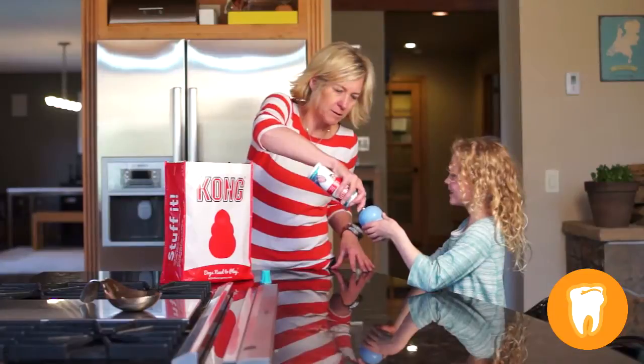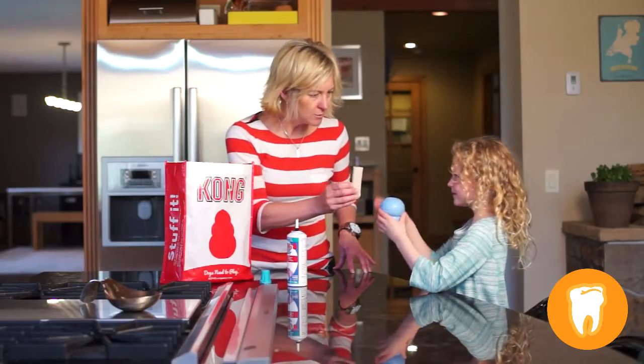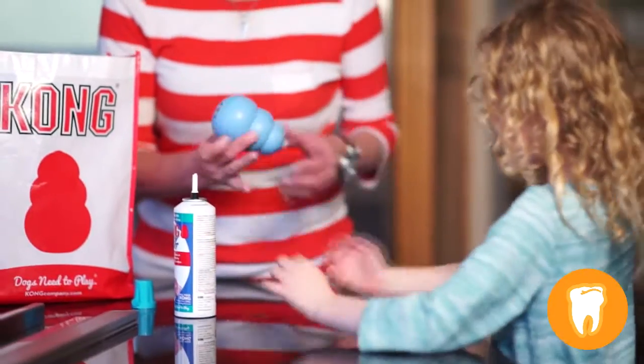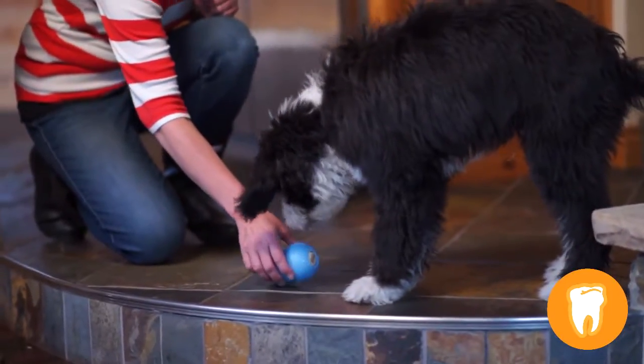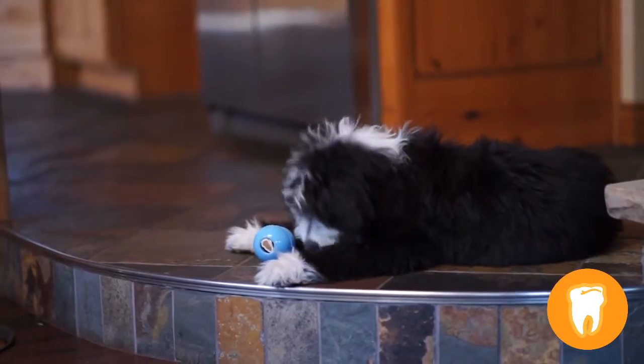Kong Puppy rubber toys are designed for growing teeth and jaws. These toys help promote the entry of growing teeth while establishing healthy chewing habits. When the new adult teeth are fully set at about nine months, dogs should move to a Kong Classic or Kong Extreme based on their chewing style.